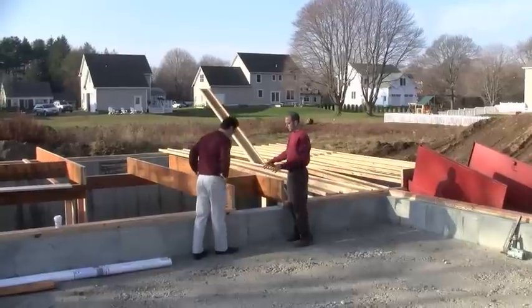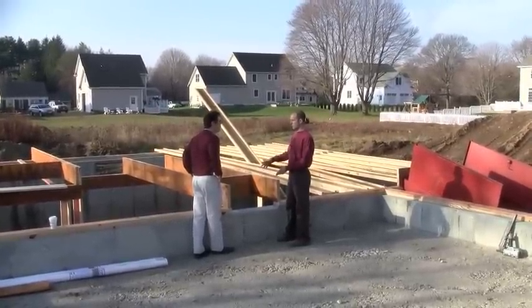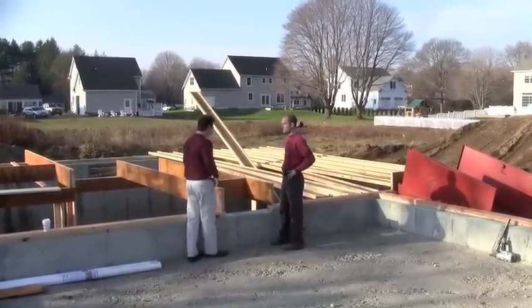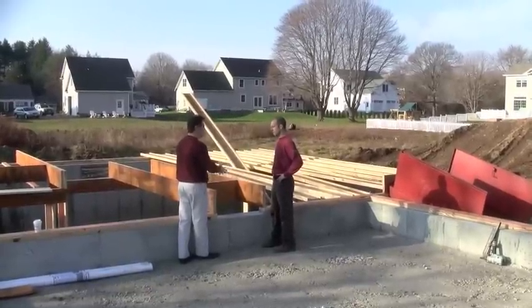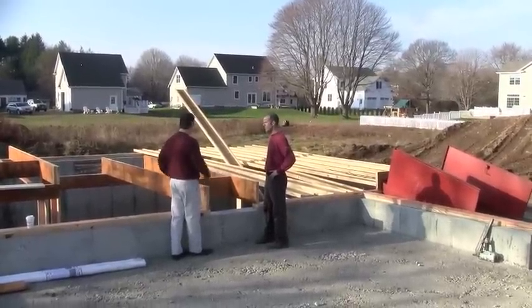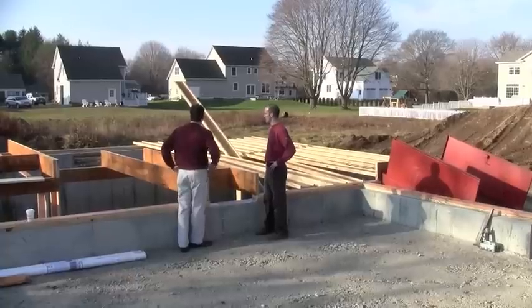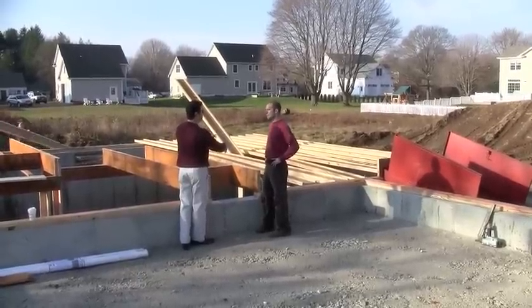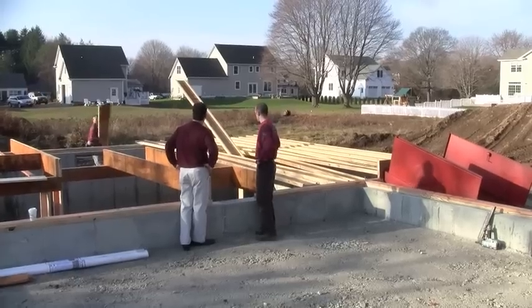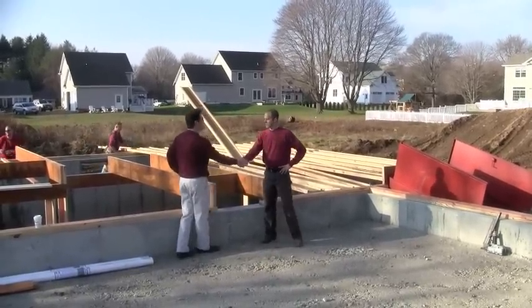We've got this heating system downstairs in the basement, but we bring a chase up to the attic. This is a header for our ductwork that's going to carry the air from the basement up to the attic and second floor. This is a nice setup for the heating guys when they come in. You always got to think about the next guy. So we'll come back a little bit later — they'll be putting the subfloor down.